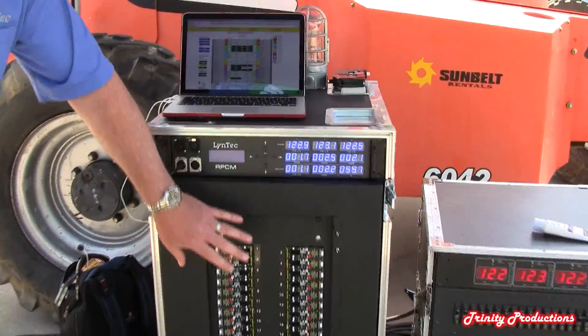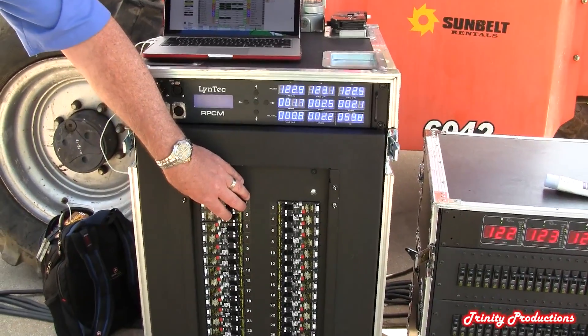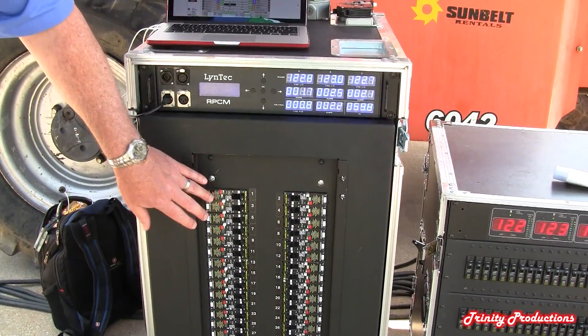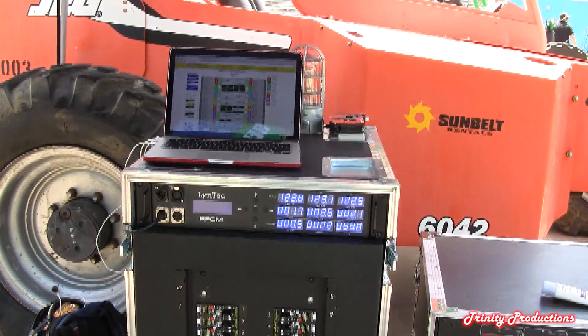We can load out a panel to your specifications. Motorized circuit breakers are available in one, two, or three poles — 15, 20, or 30 amps. And of course we can mix and match with unmotorized circuit breakers as well. We load to your specification and connectorize it as you would like.